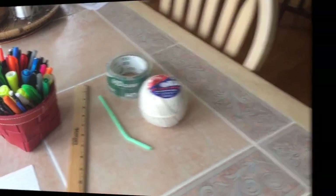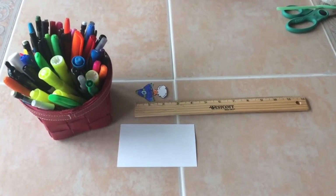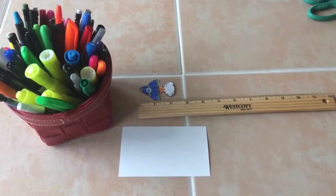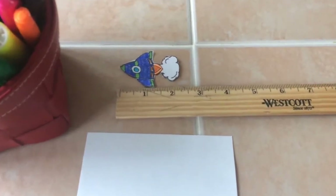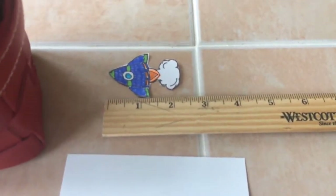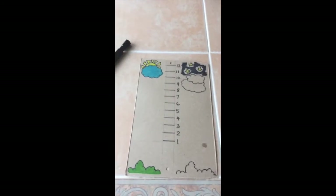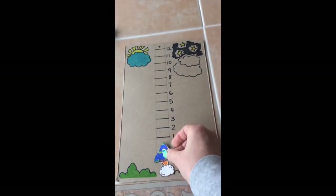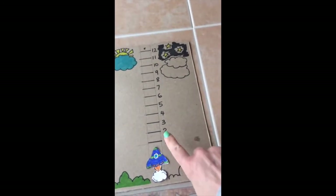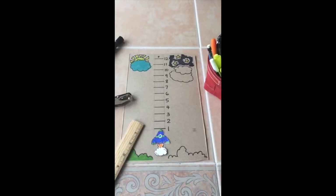Take your index card and draw a rocket ship, then color it in and decorate it. Make sure the rocket ship is only about two inches long. Then take your cardboard and use your rocket ship as a measure to mark where to start your numbers.